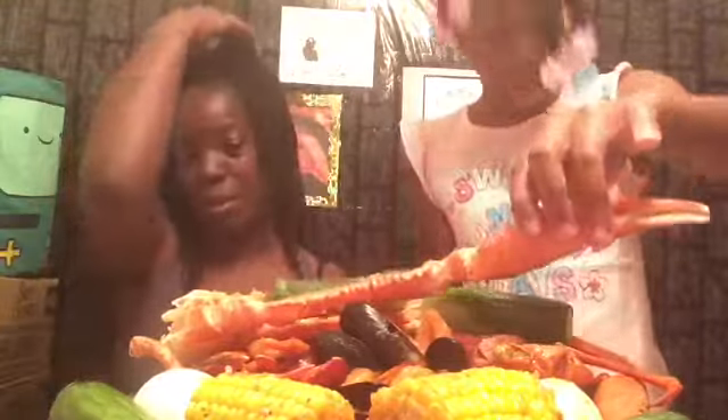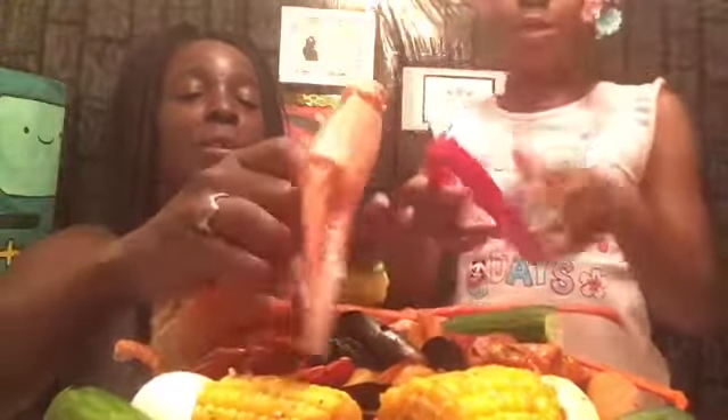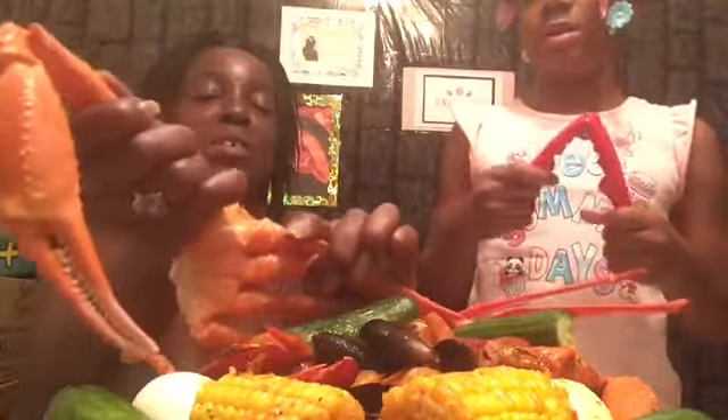Okay, dig in and grab whatever you want — try whatever you want. If you need help I'll crack it open and help you. I'm gonna start with the crab legs. Let me pull this off — I thought you had to break it. We do, but let's break it off here first. This right here is the meat. Which part do you want — this one or one of these?